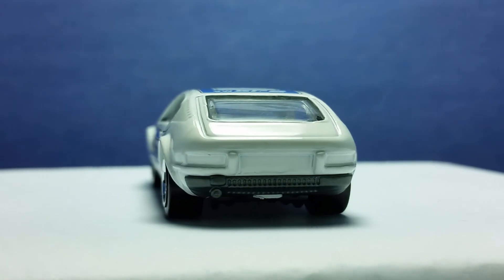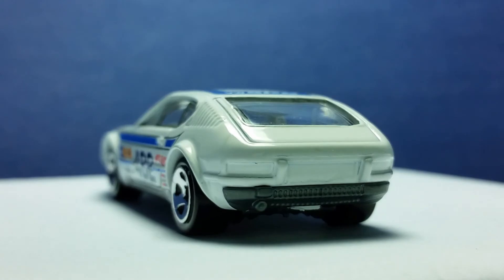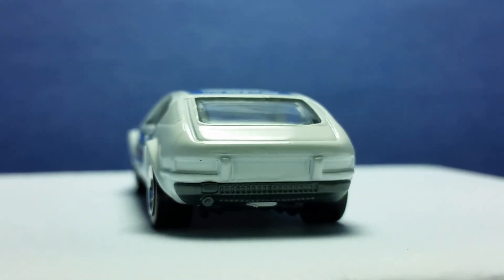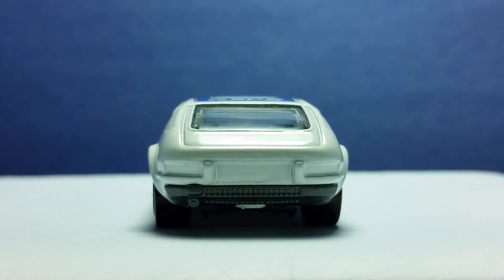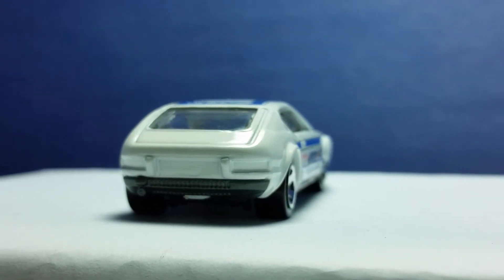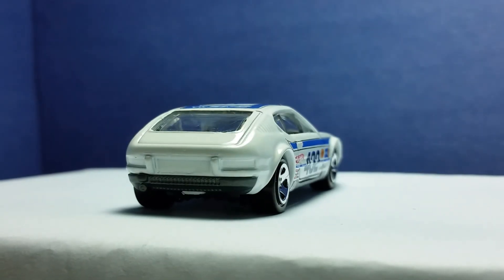The back of the model has a bumper, a muffler, a license plate holder, and tail lights. The air vent lines and the hatchback door can also be seen here. There are also lines on the bumper, and that is most likely air vents for the engine. There are no paint details on the tail lights — it would have been a nice touch. Maybe they will do it in a future model going forward.